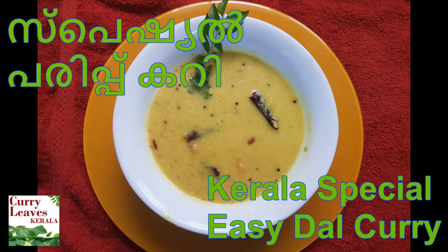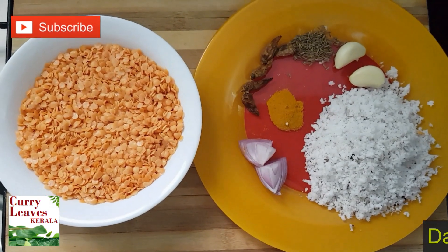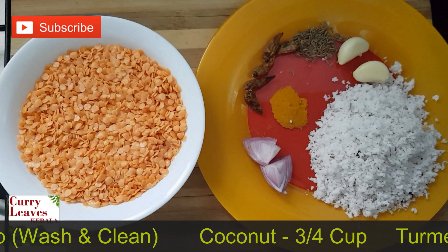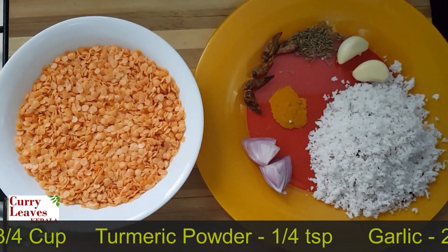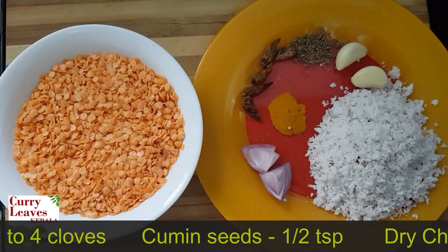I am going to take a cup of curry. Add a cup of curry. At three days...